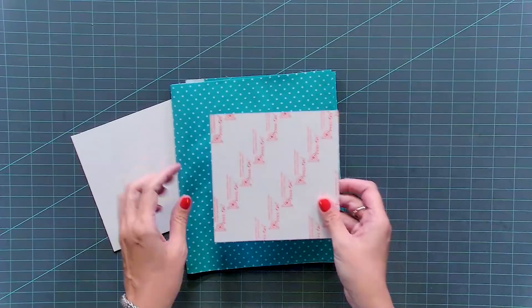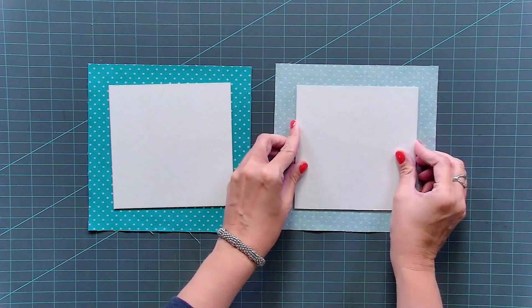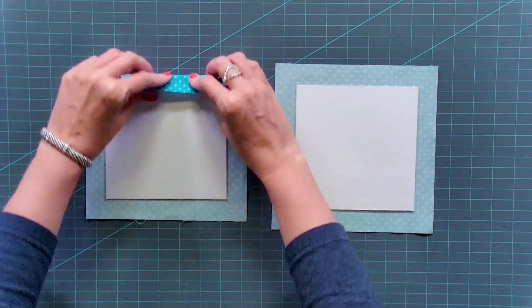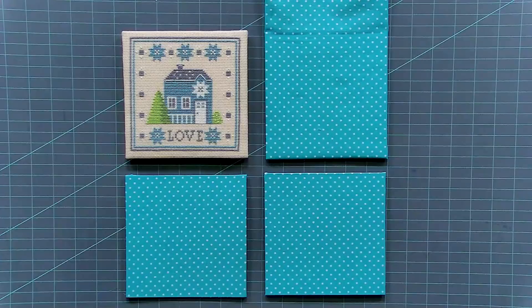Now bring back the two remaining sticky boards that do not have batting. Using your accent fabric, cut one inch around all sides for both pieces. Remove the sticky backing, place it down on your fabric — wrong side of the fabric, sticky side down — making sure you don't have any wrinkles. Do the same thing as the flat fold: glue the edges down, create corners, then glue the opposite sides down. That will look just like this, and just make sure your corners look nice.